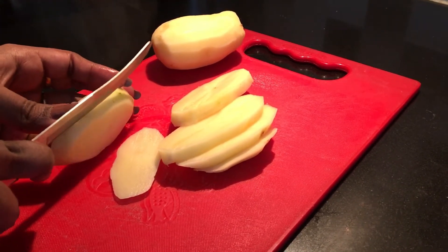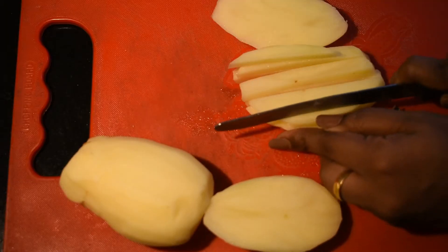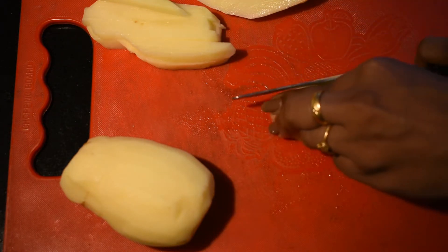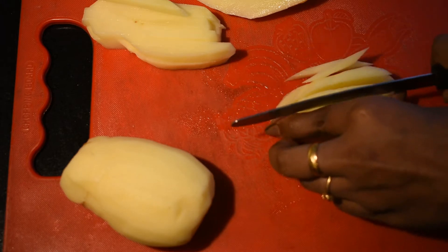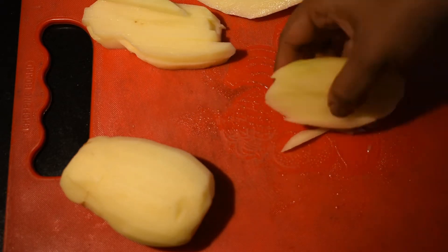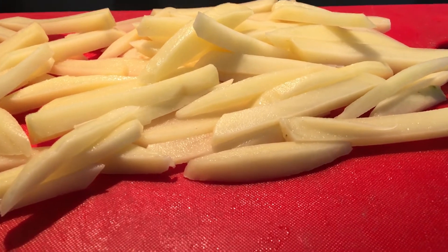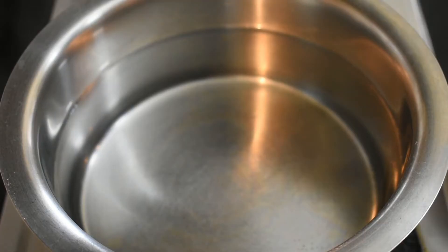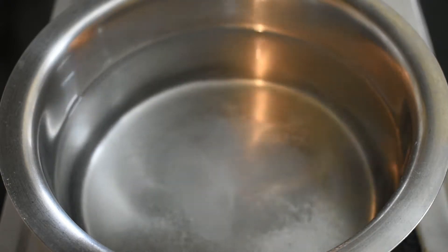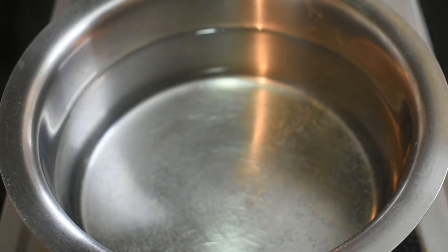Let's cut it neatly. Let's boil it in the pan. Let's add water in the pan. Let's add salt in the pan. Once the water is boiled, let's put it in the pan.